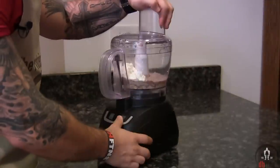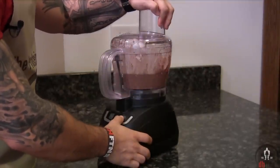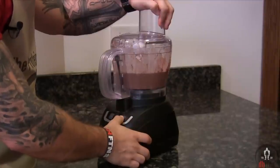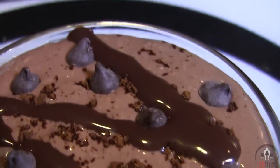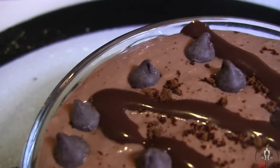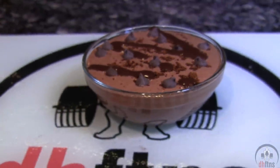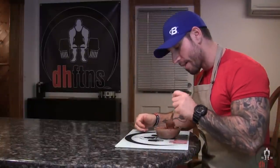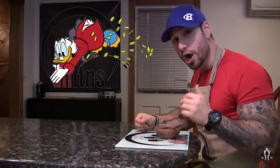Go ahead now and process or blend everything together. After around 10 to 20 seconds, it should look like pudding. And there is your pre-workout protein pudding. It tastes like really rich chocolate pudding.